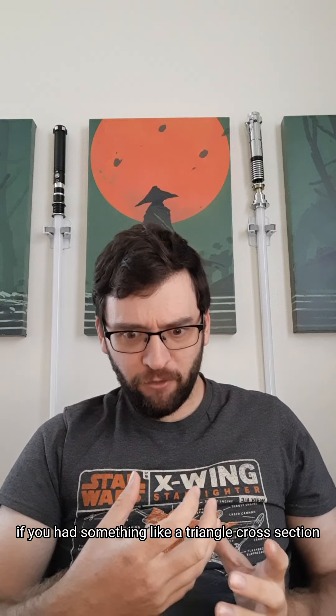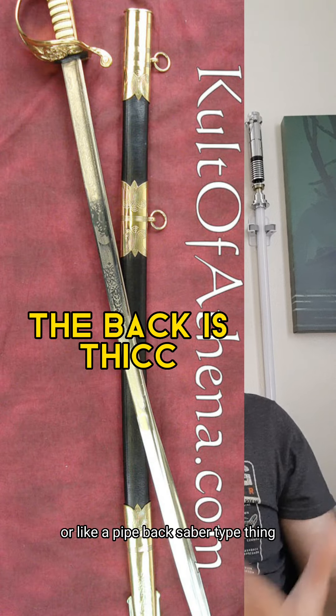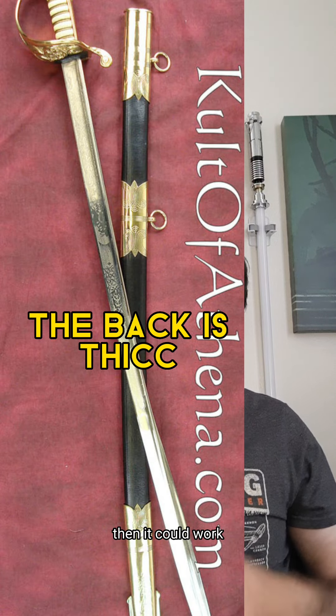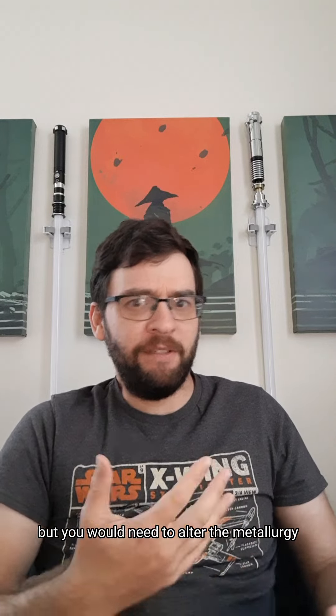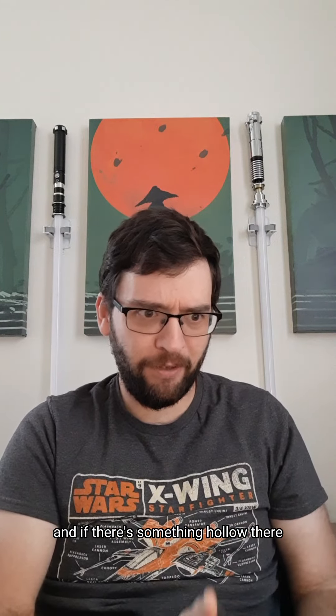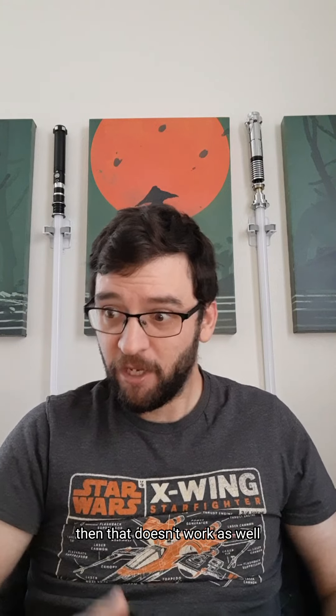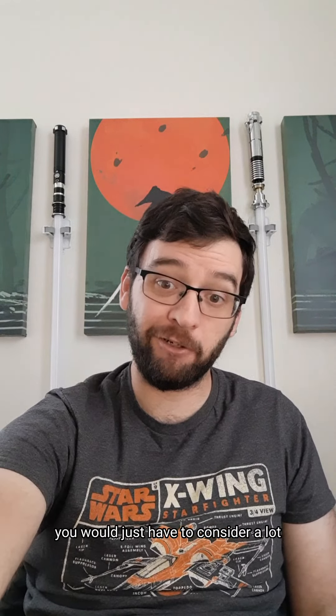If you had something like a triangle cross-section with just the back hollowed out, or like a pipe-back-saber-type thing, then it could work. But you would need to alter the metallurgy of the weapon, because swords are usually designed to flex, and if there's something hollow there, that doesn't work as well. It could still flex, or you could just make it hard — you would just have to consider a lot.